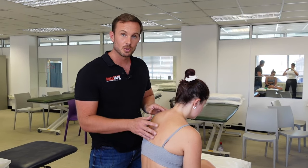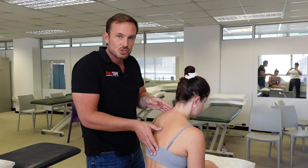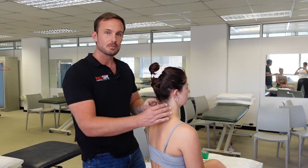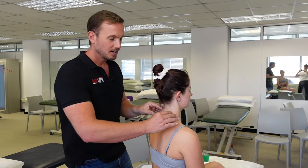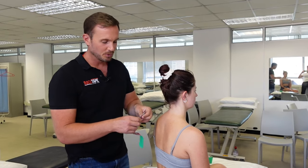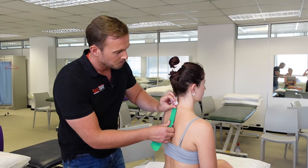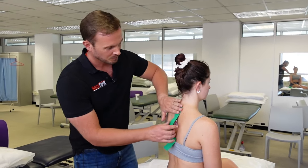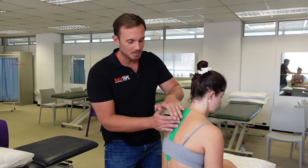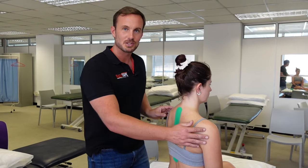Correcting posture can also help reduce neck strain and tension around the jaw. By straightening the thoracic spine, you bring the head back on top of the body and improve the position of the neck, reducing tension on the neck muscles. To assist this, a simple piece of kinesiology tape — such as rock tape — can be placed over the base of the neck and run down with moderate tension. When the patient starts to slump, the tape gently pulls on the skin and acts as a reminder to straighten up.